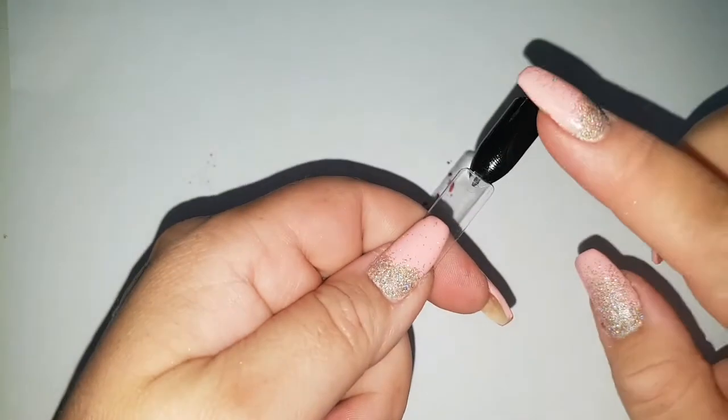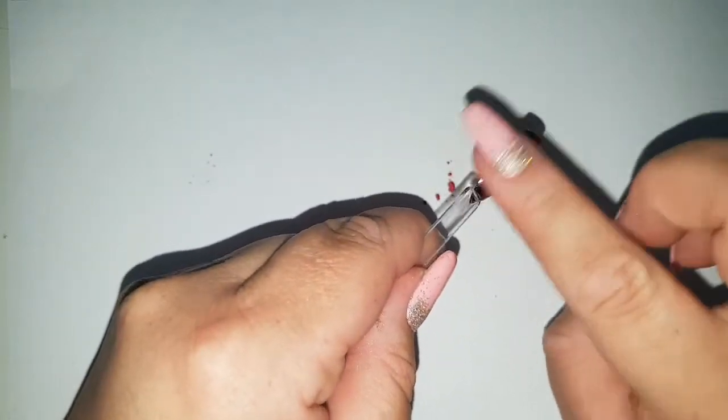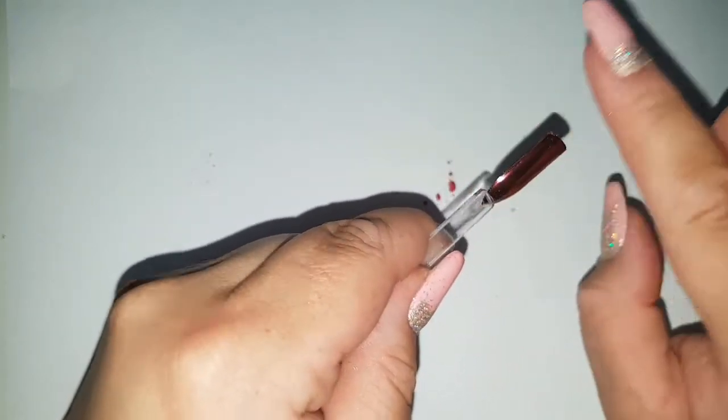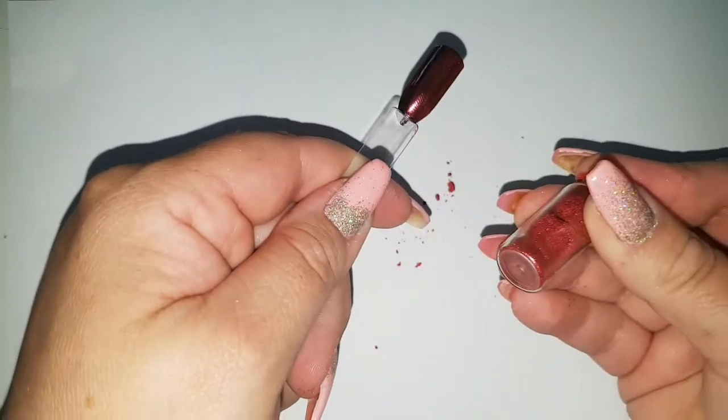This is also by Born Pretty and I will link below where I got it. Using the exact same method — just applying it with the finger, rubbing, burnishing, and using pressure. The polish is dry enough that you won't smudge.